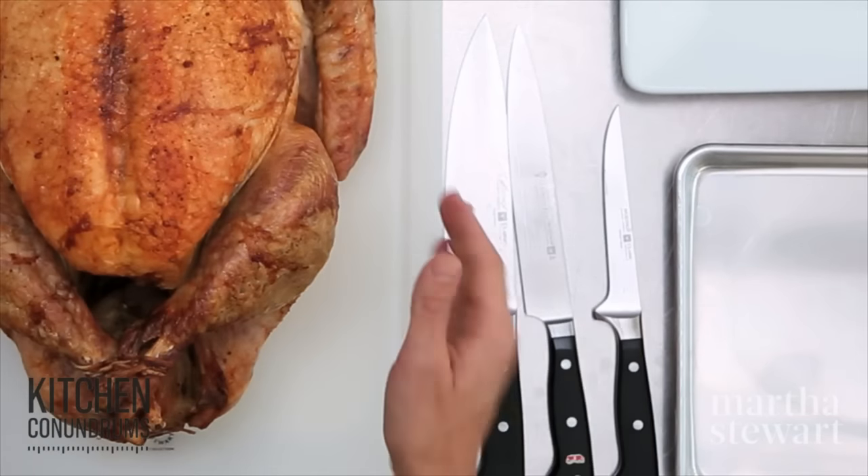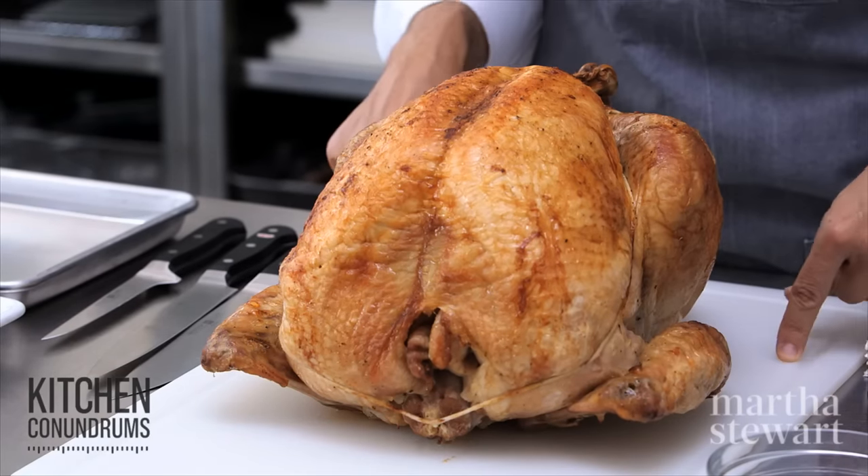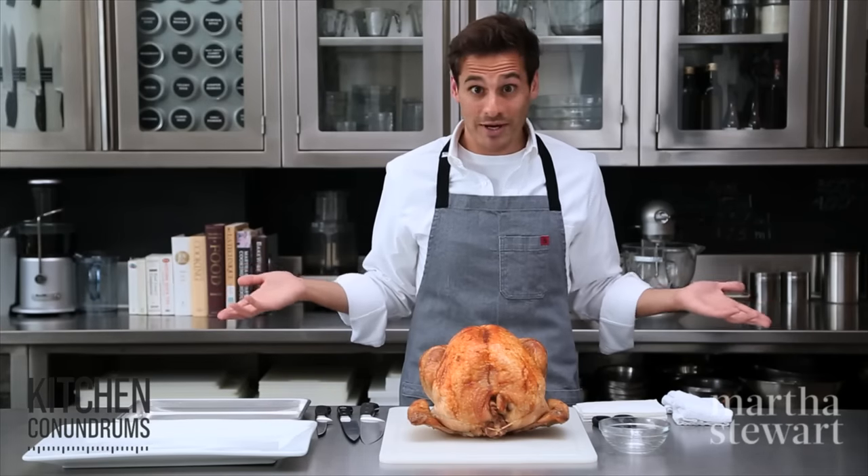As you can see, I have my turkey, which has been resting by the way for about 30 minutes on a cutting board that has a well to catch any juices. And now I'm ready to start.